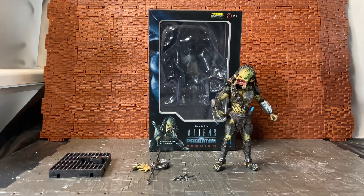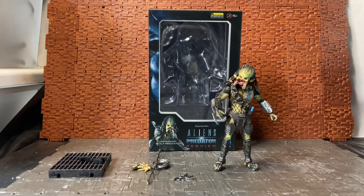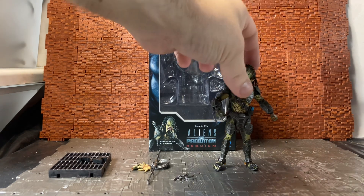Hey YouTube, Tycondrius here. Welcome to another action figure review. Today I'm taking a look at the Alien vs. Predator Requiem Wolf Predator, or unmasked Wolf Predator, from Hiya Toys.